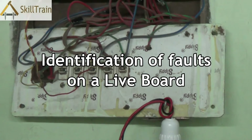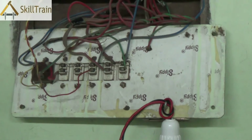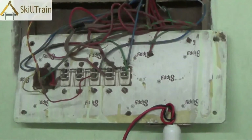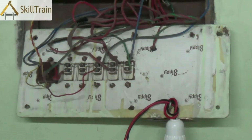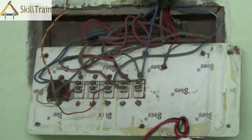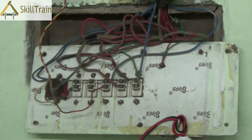Hello and welcome to this next video on basic electrical repairing. In the last video, we tried to understand the connections on a live electric board — how the neutral is connected, where the phase is connected, how the switches are placed, and how the socket is placed. In this video, we will try and understand how to detect faults in the circuit board. If a particular electrical equipment or component is not working in a particular room, you may need to open up the switchboard to determine where the fault is.